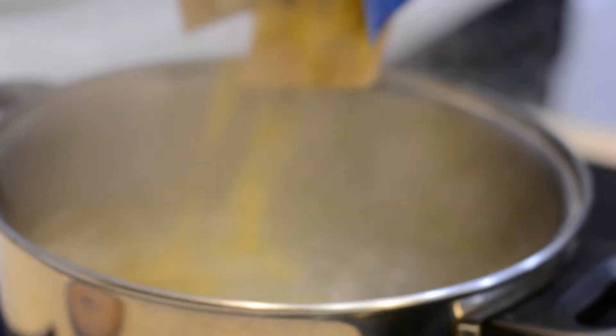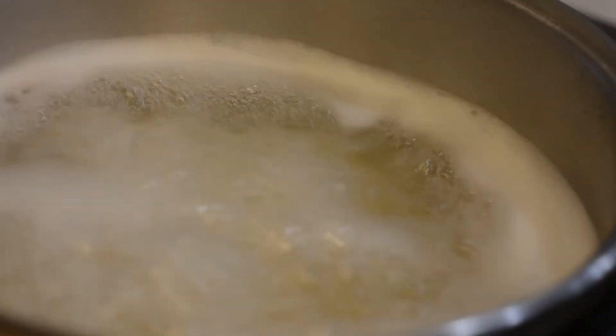Now that we've finished our chicken, let's go ahead and take care of our pasta. We want to get this boiled and ready because we always want to make our pasta wait for our sauce, never the reverse. While the pasta is boiling, we're going to go ahead and start on our sauce.